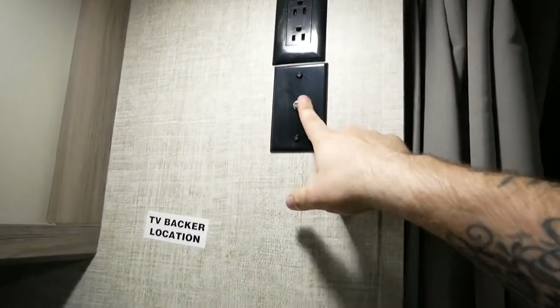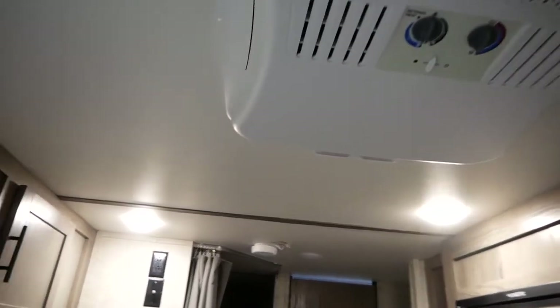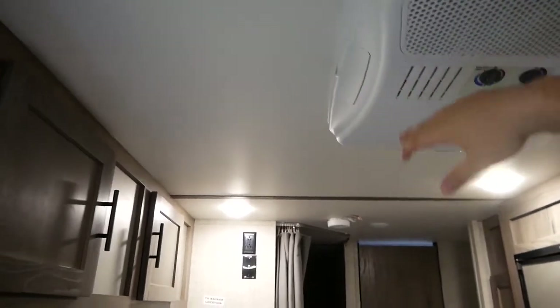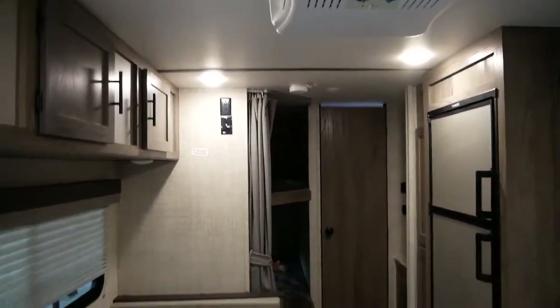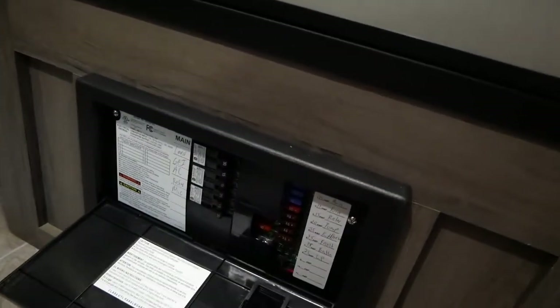You have some more storage up here — for the size it has plenty of storage, and these go very deep on both sides. This area has a backer throughout so you can mount your TV. You've got your cable here as well as two plugs so wiring can be hidden. There are also two more plugs down there. The AC unit is also Dometic brand — I turned it on, closed the door, and within about seven minutes it was ice cold in here, so it works flawlessly.